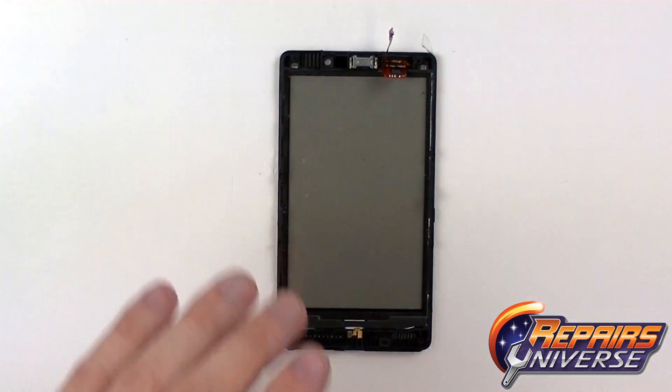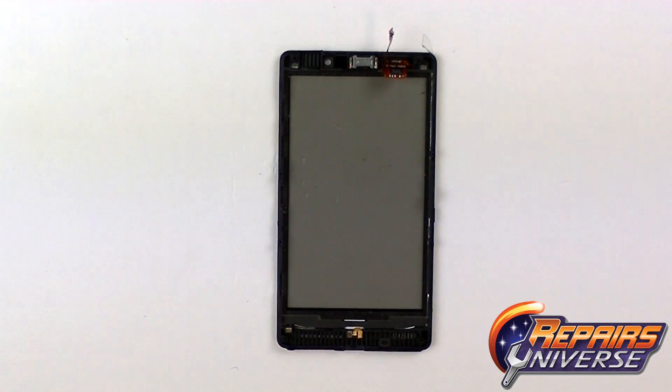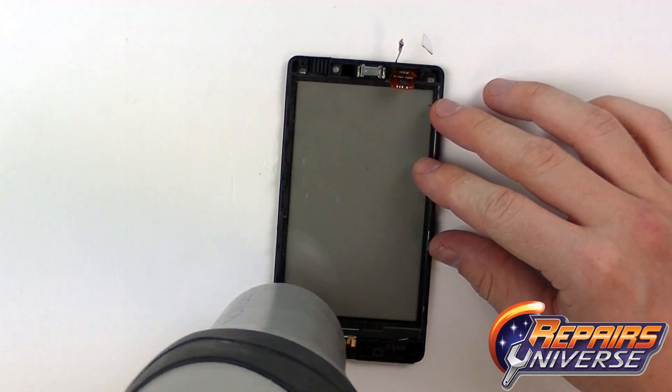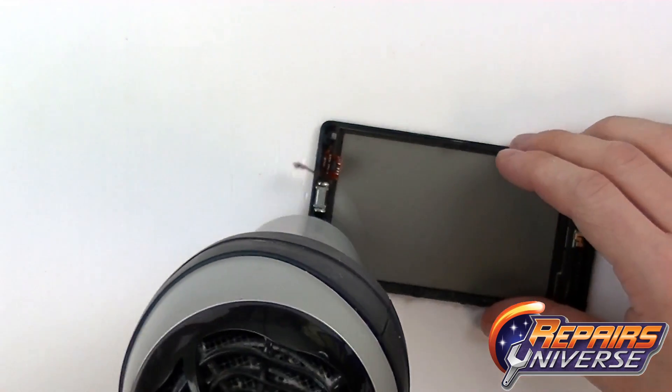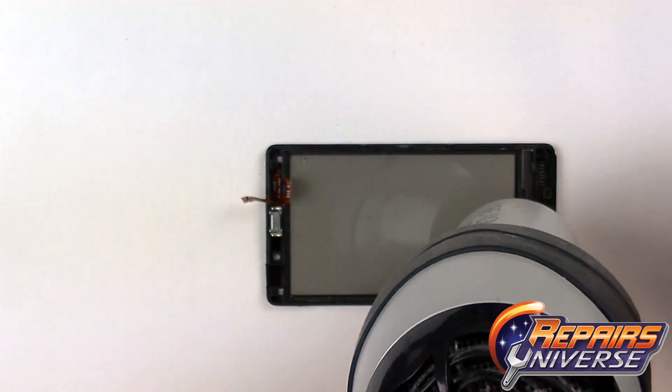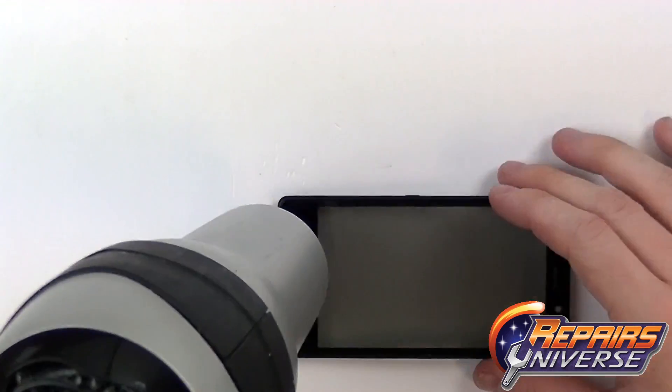We're now going to focus on removing the touchscreen from the front frame. To do that we're going to use a heat gun or a hair dryer on a medium setting. We're just going to begin warming the adhesive on the outside edges, using quick movements and not staying in one spot for too long.